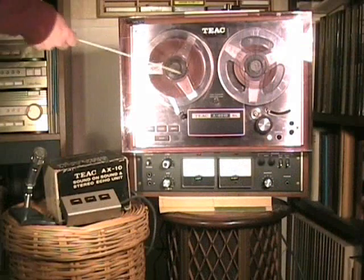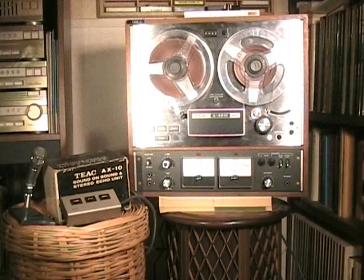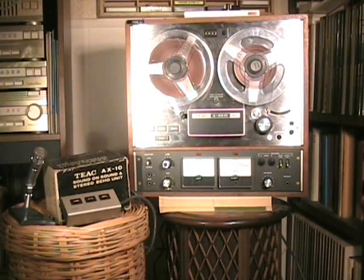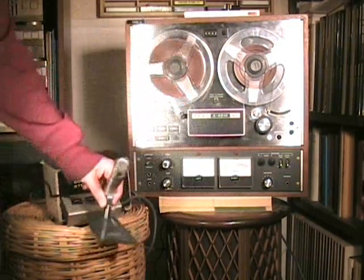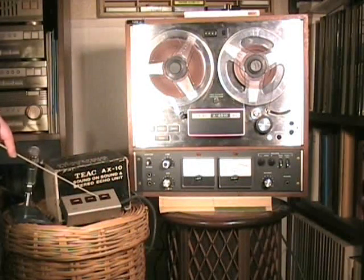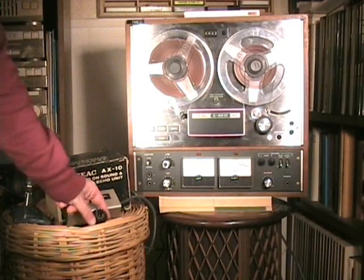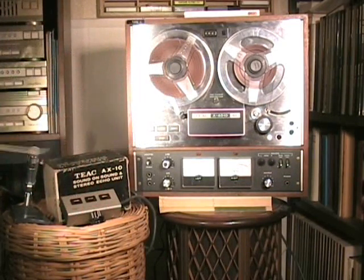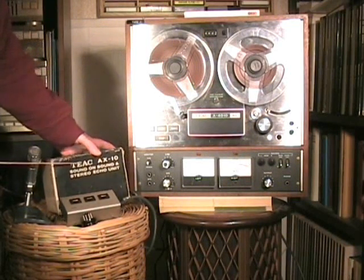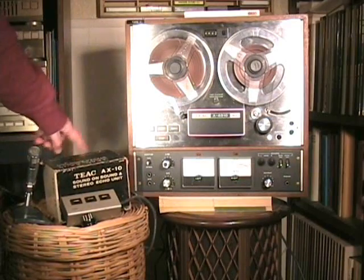The first thing you'll see is the cover located here. It's a plastic cover — it just lifts off. It was an additional cost accessory provided by TEAC. In addition, we have a microphone, which costs $25 each. Another feature is this remote control box, which plugs into the back of the machine. There is a dummy plug which you have to remove to plug that in — if you lose the dummy plug, you can't run the machine. It also came, or was available, a sound-on-sound stereo echo unit, which is so complicated I'm not going to explain it.